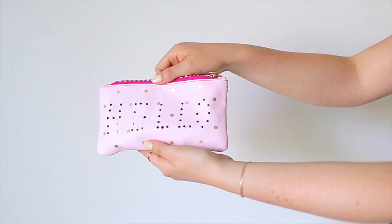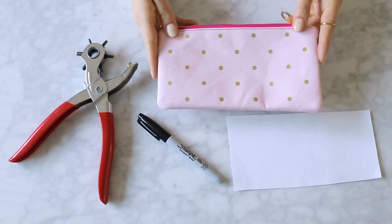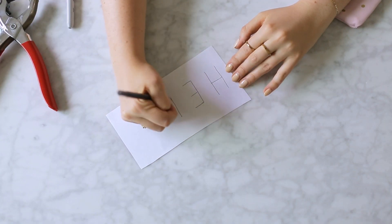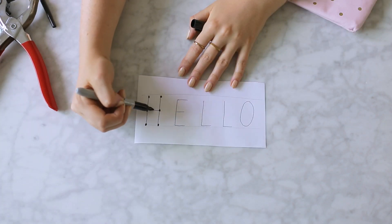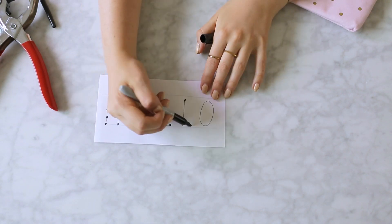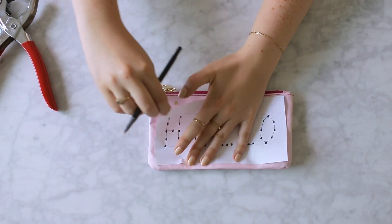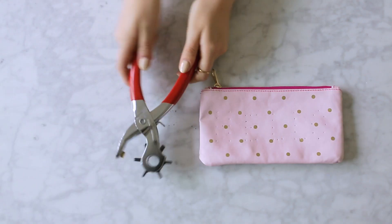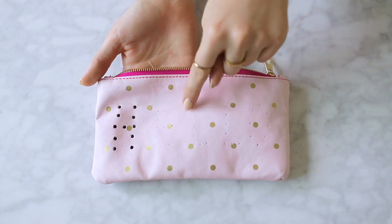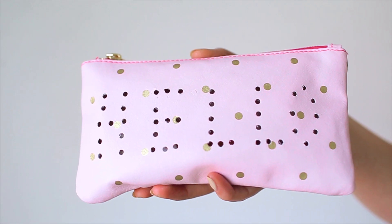For my item, I'm making this simple bag that we're going to add a fun word to but in a way that you have not seen before. I started by writing out my word 'hello' and spacing out the letters more than you usually might. Instead of sewing, painting, or drawing the word on, we're going to punch holes. With a sharpie, I figured out the spacing of the holes. Starting at the ends of the letters or intersecting points, add dots and then fill in the gaps. Then I laid the template on top of my pouch and used a pen to mark the holes onto the bag. Then using a leather punch, I punched the holes. Continue until you've punched out all of your points. This is a really unique way to customize a bag. You could totally do any quote like cute AF or goals.